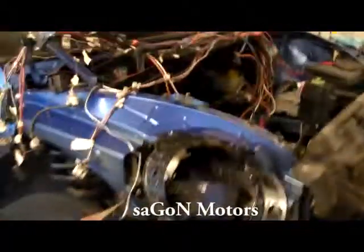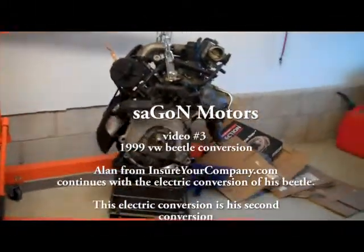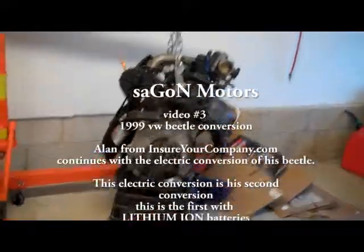It's time to update the electric bug project. We've got this 1999 VW Bug that we're going to electrify. It's still sitting with the gas engine, and we need to get rid of that.